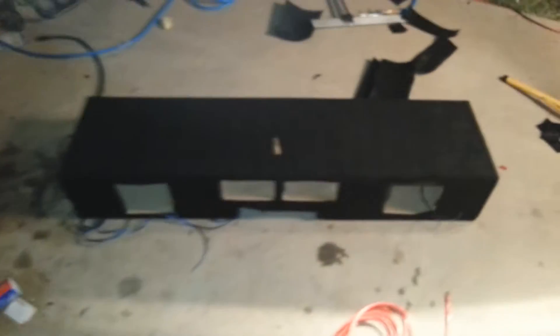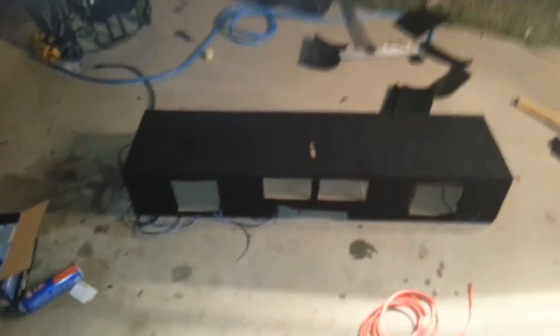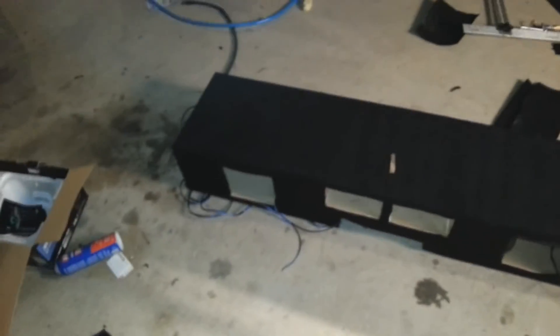There's two separate chambers — I don't know if you can see down in there, but there's two separate chambers. Guys, there's the finished box. All that's left is to put the woofers in, put it in, play bass, go to jail.